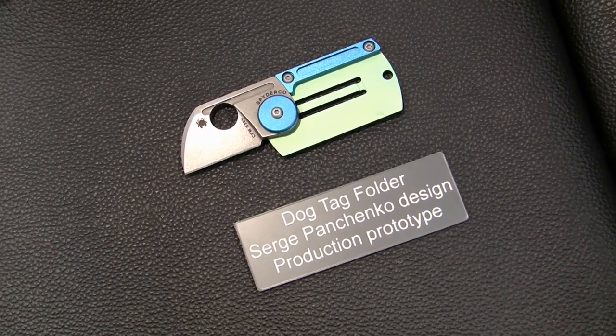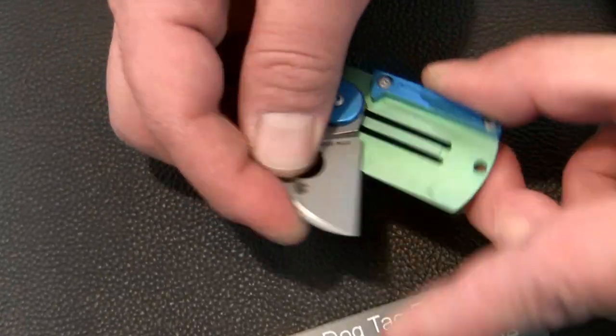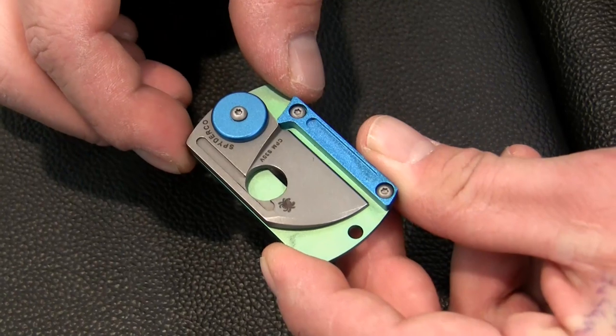This is a new collaboration we're doing with Serge Pachanko. He calls it the dog tag folder because it's the same size and shape as a dog tag. It comes with a nice little lander.